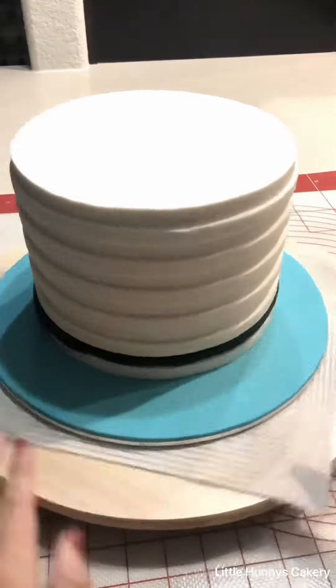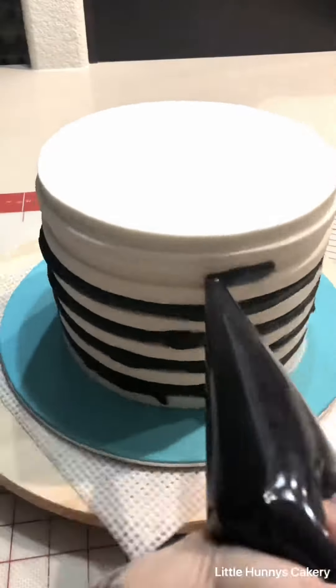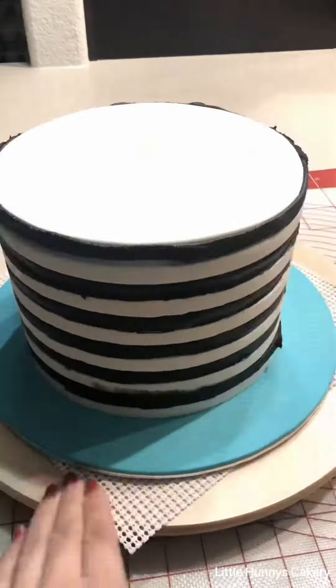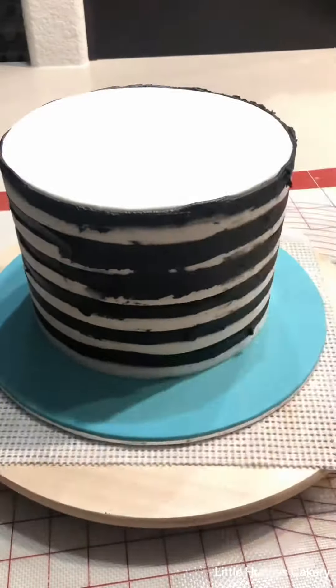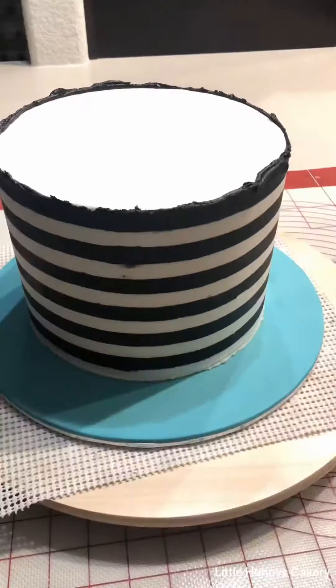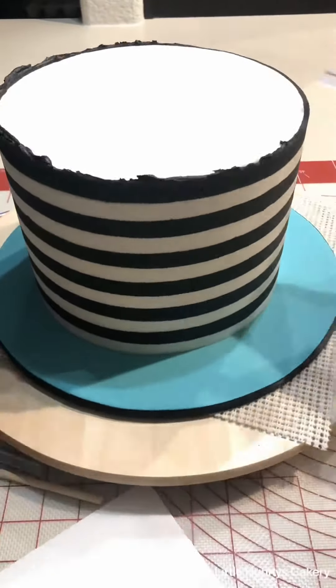After you do that, you need to pop that cake in the fridge and leave it in there for like 20 minutes, or you can put it in the freezer. Then in the negative space, you're going to add black buttercream and smooth it out with a smooth cake comb. Keep going over, fill in any gaps, and then I use a brand new blade to clean up the top of the cake.